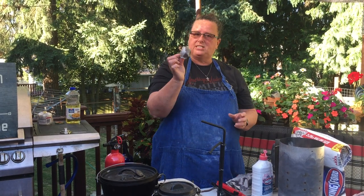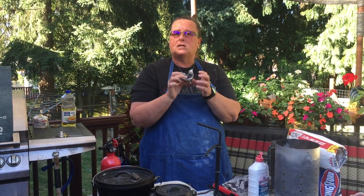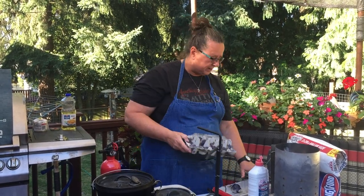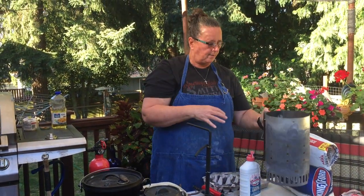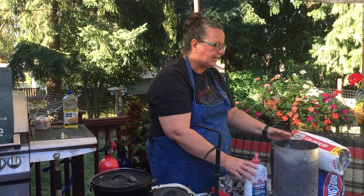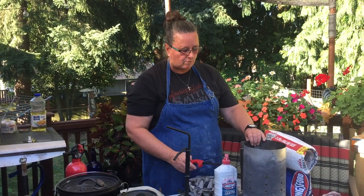We're going to put fire starters — these are just egg cartons with wax, dryer lint, and sawdust in them, with melted wax from old candles or old crayons, made in an old egg carton. I broke off a couple to put down in the chimney starter. We're going to put our briquettes in here. We could also use lighter fluid to help the briquettes get started, then just light them up. I already have some ready for us.